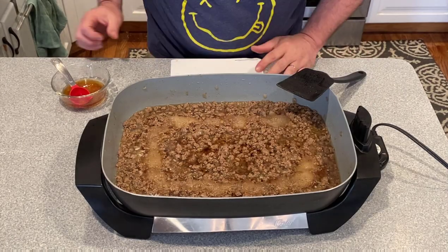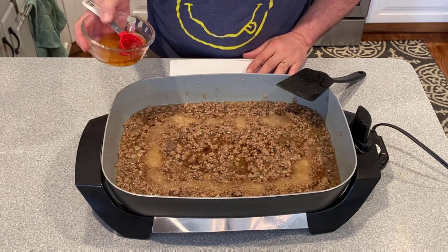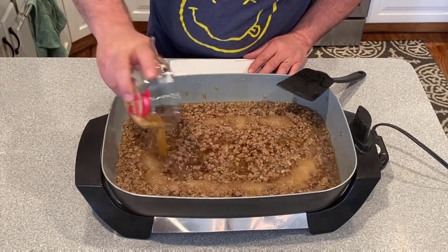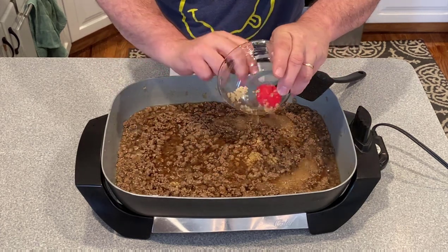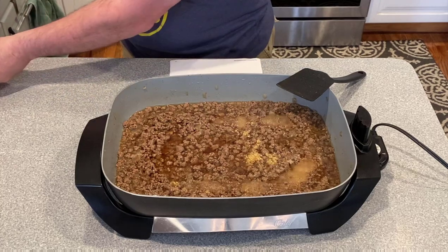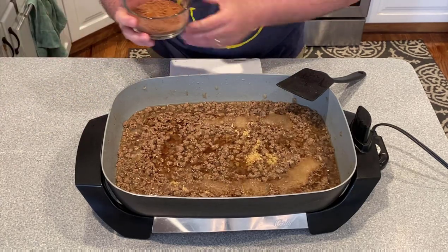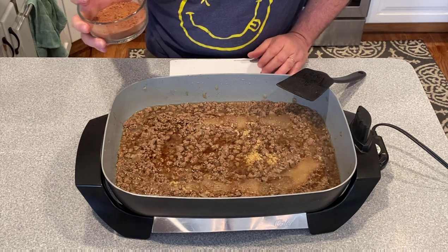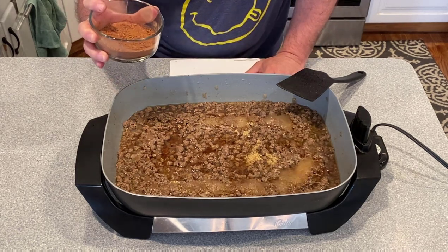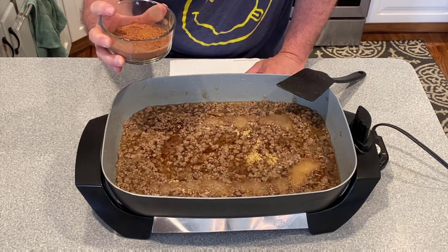That's been simmering for about 10 minutes. Next we're going to add in all of the ingredients — some wet ingredients: minced garlic, apple cider vinegar, and Worcestershire. Then there's a crazy mix of spices that makes Skyline chili unique and gives it such crazy flavor. All the ingredients are in the description, but some of the interesting ones — we have cocoa in this,